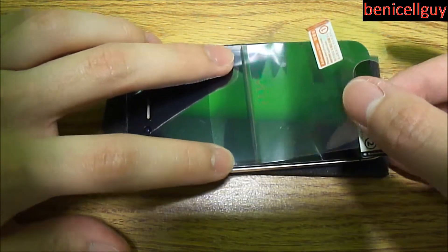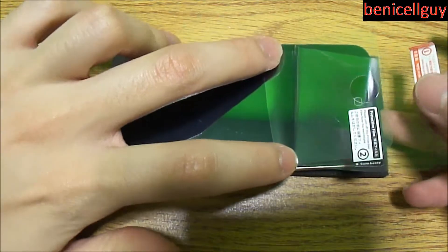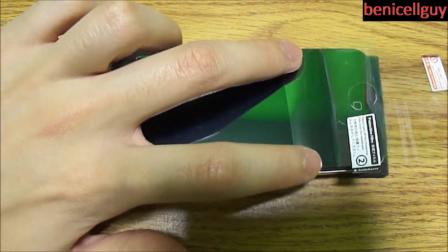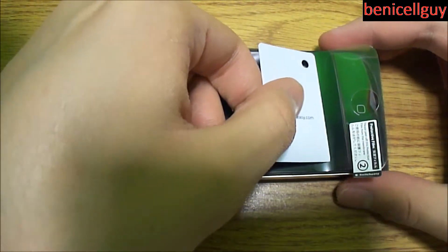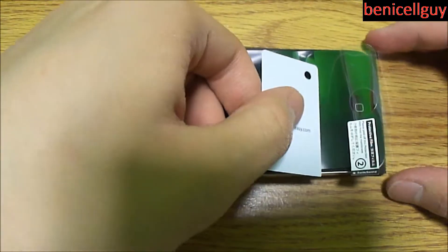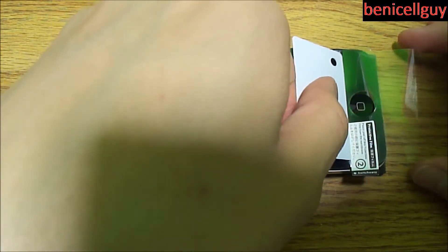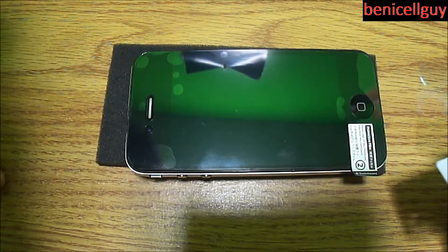As you can see, I'm lining it up with the earpiece speaker and then the front-facing camera. What I like about this screen shield versus the OtterBox is that where the proximity sensor is located, the OtterBox had a cutout — even though the sensor was still able to be used with a screen shield over it.